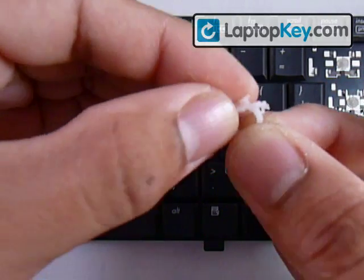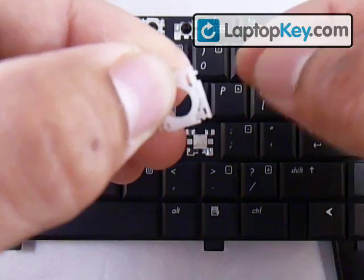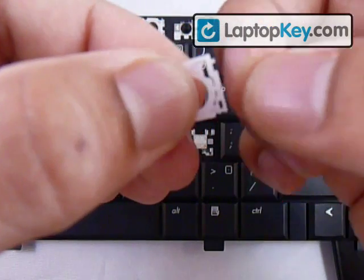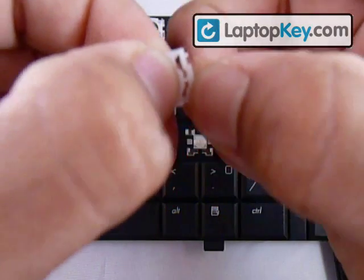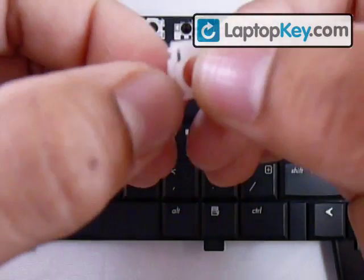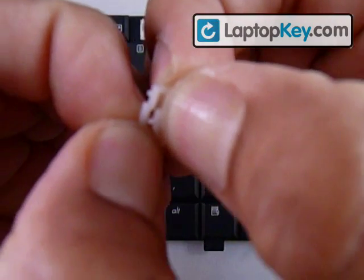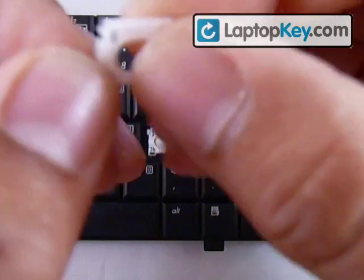Hold it in place, then make the sticks in the small piece go into the holes in the larger piece. Separate the two pieces slightly so there is enough space for the sticks to go into the hole. Then pull the large piece away from the smaller piece slightly, and there you go — now both pieces are joined as one.